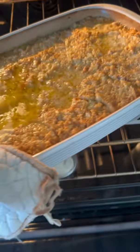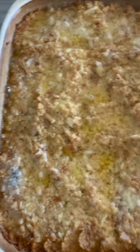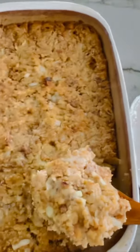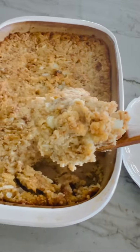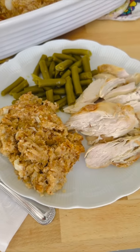There is no way we are having Thanksgiving without my husband's Granny Moore's Southern Cornbread Dressing. It is our family's favorite. The dressing is moist, buttery, and flavorful. It won't make you skinny, but it will be delicious. Let's make it.